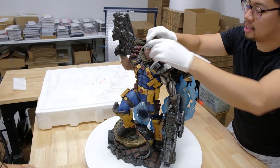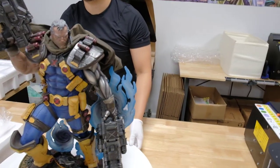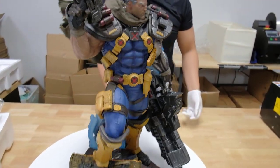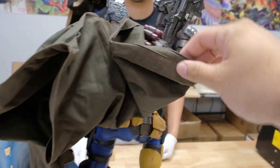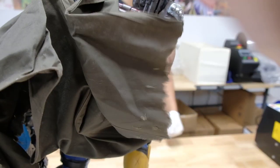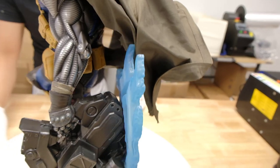All right, here's what the Cable looks like all built out. The XM Studios one will always be my favorite Cable, but this one — if you're on a budget — is still badass. It's a pretty cool piece. I really like down here you have the flames for his powers. Just a quick note: we kind of left the cloak like this, but it has metal wiring so you can adjust it. You can definitely adjust that.